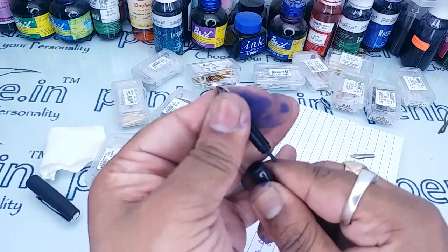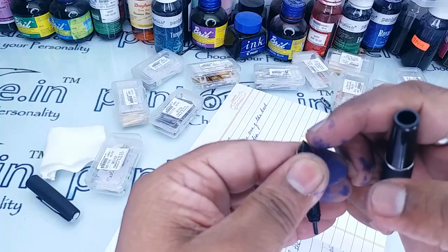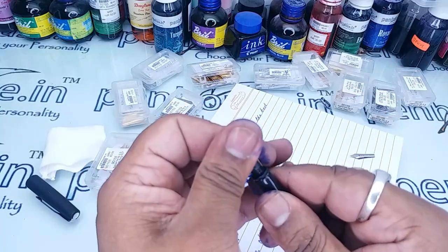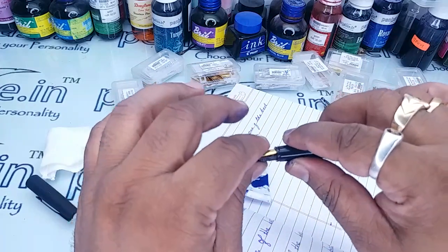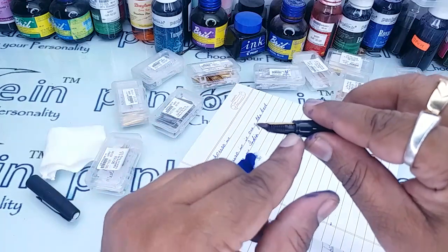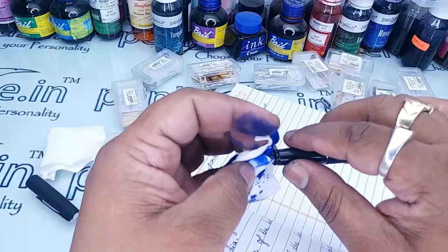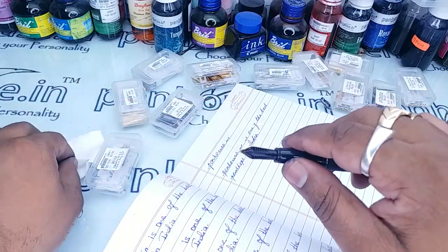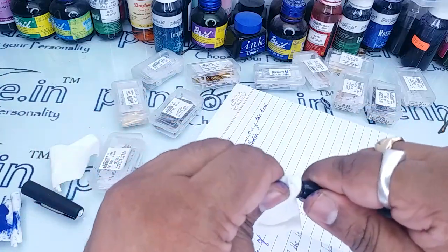Before inserting, please ensure the tip of the nib and the tip of the feeder are both somewhat close — there should not be a large gap. It is a bit difficult as there is a big gap in the feeder. Try to insert it in the exact position, holding the nib and feeder together. Do not apply too much pressure or the nib will be damaged.